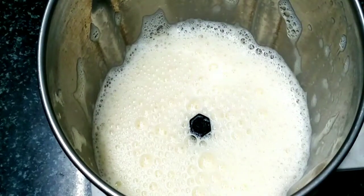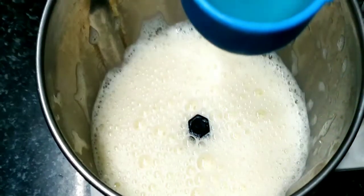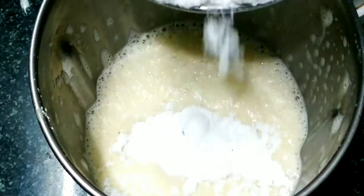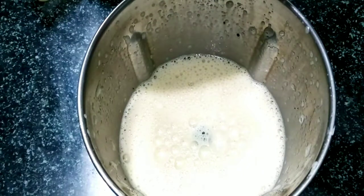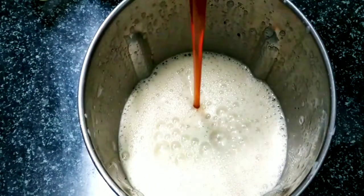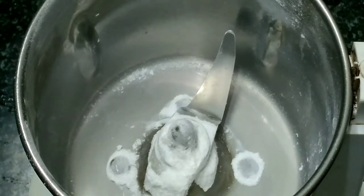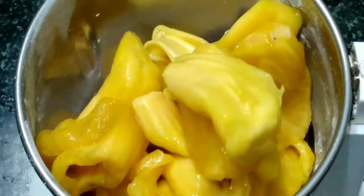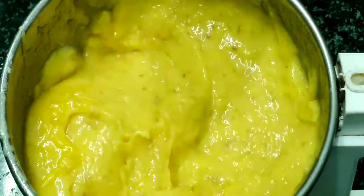Add 2 cups of oil and add 1 cup of sunflower. Add 2 cups of sugar, add 1 cup of sugar. Put the sugar in a bowl and mix it in a bowl.